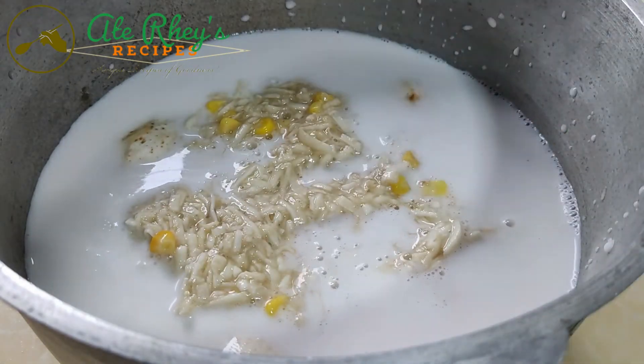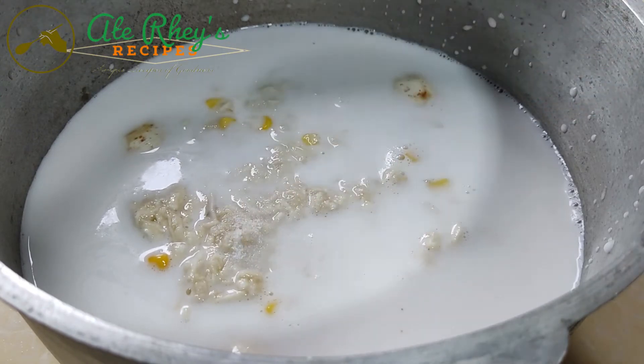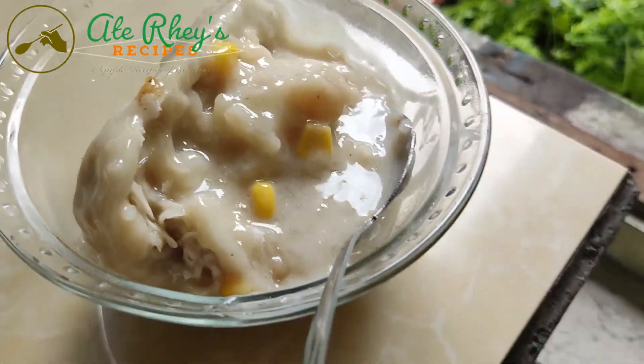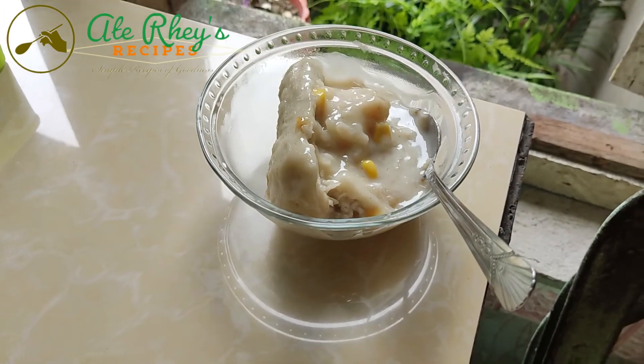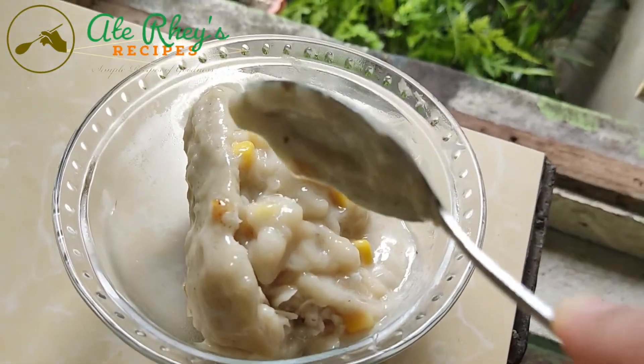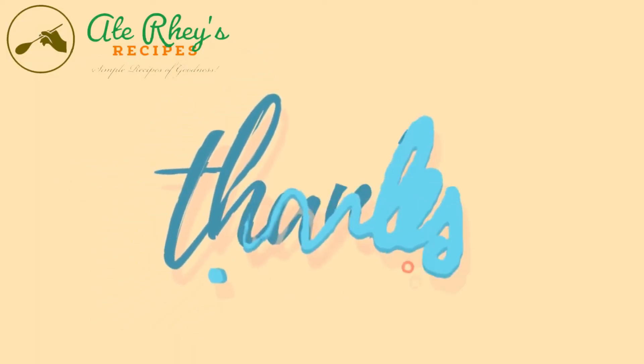Add 1 and a half teaspoon of salt, and takpan na po natin. At yan, maluto for about 20 to 30 minutes. At, lalagay na po natin.